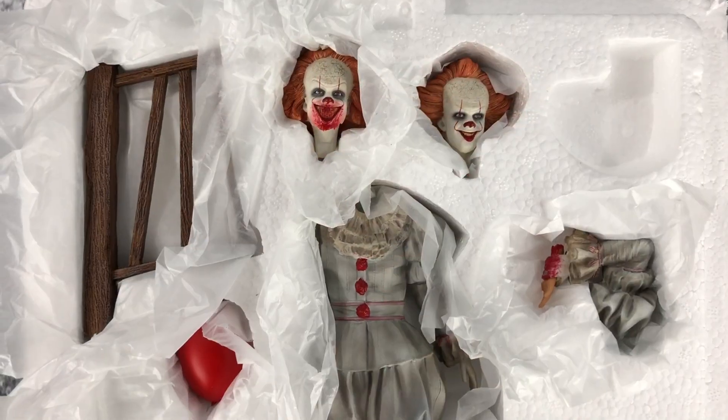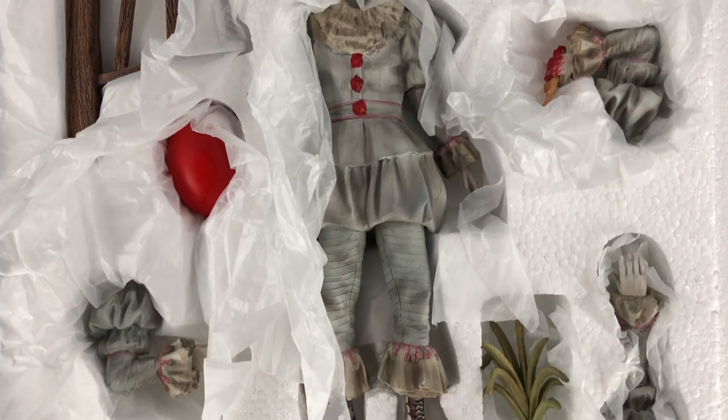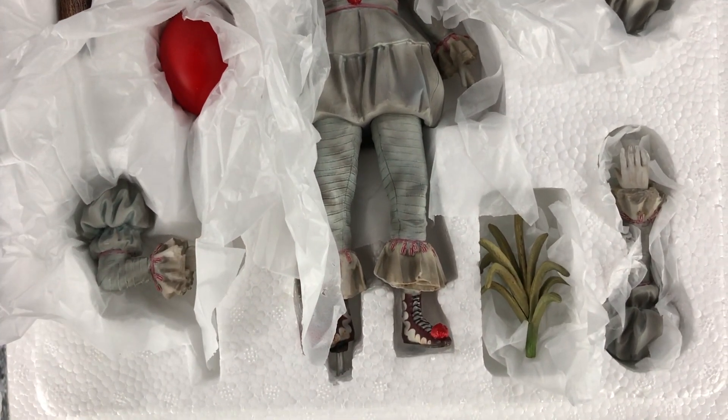Inside the box we will find the figure packed as shown, with the base on the back side of the box.